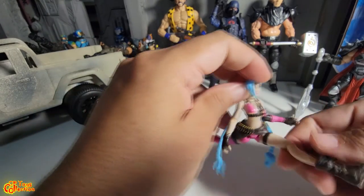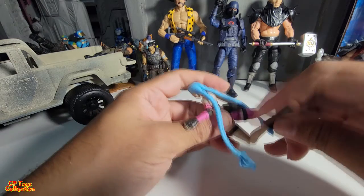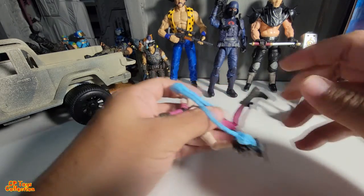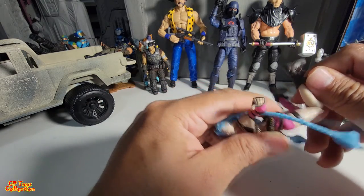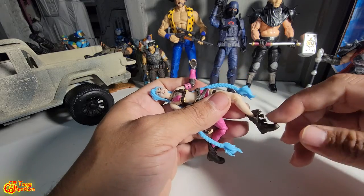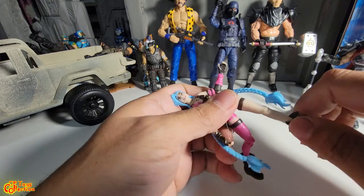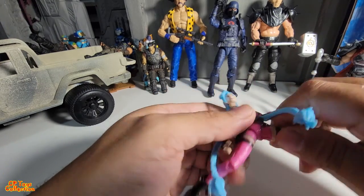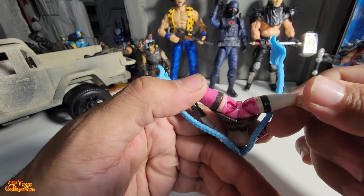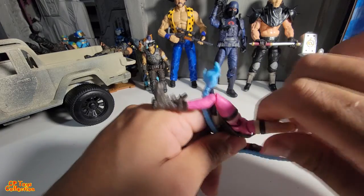The knee is a single joint at about 90 degrees. There's no feet articulation, no boot swivel. The legs are on a ball joint and you can turn them.